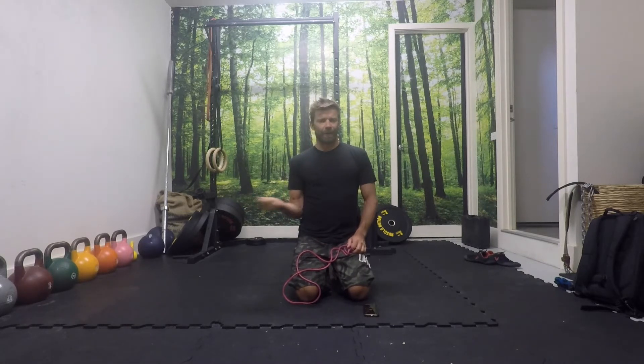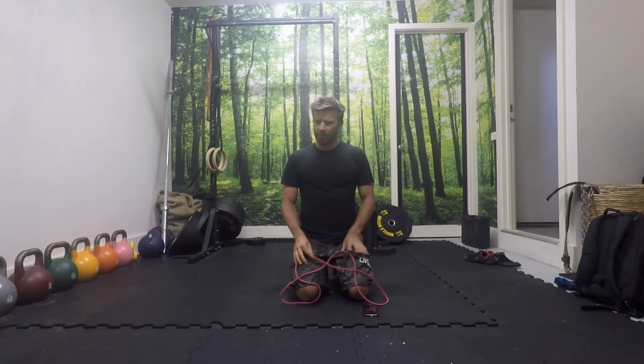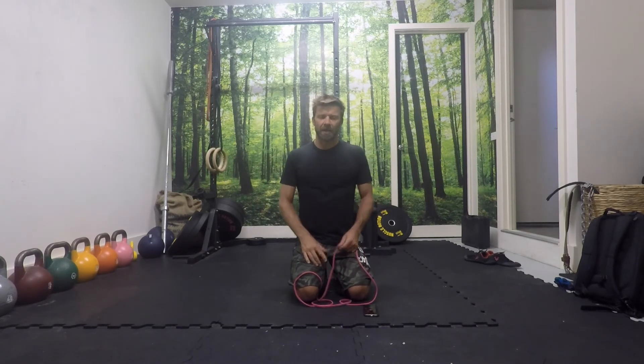Holding weight plates or weights for this doesn't really work — the weight is pushing down and the resistance is not in the right line of force. Whereas the band is trying to snap back together, so the resistance is in the right line of force. Just make sure you're using the resistance band for this, and we'll start to build some strength in the retractors and in the rotator cuffs.